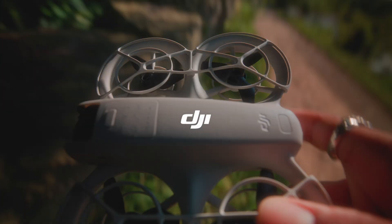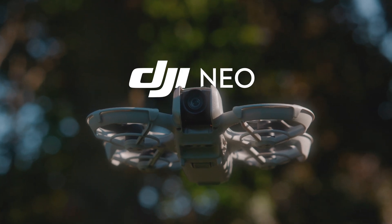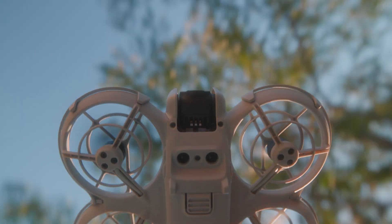DJI just launched the highly anticipated DJI Neo. I've had the opportunity to play around with this drone for the last couple of days. In this video, I'm going to break down exactly what the DJI Neo is capable of, who I think this drone is for, and whether you should be buying it or not.